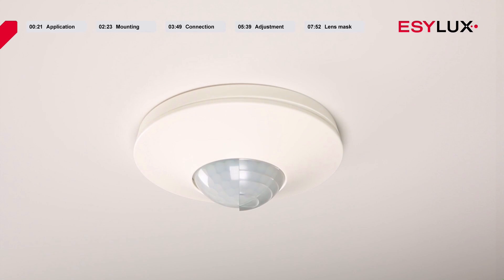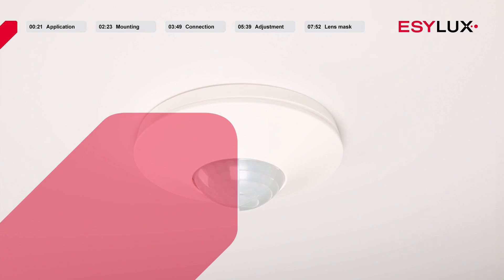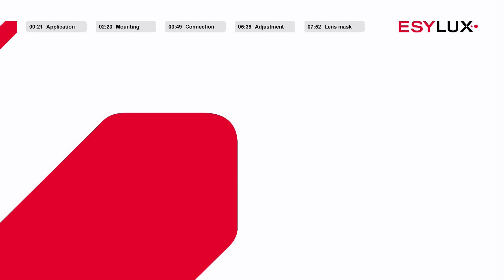The detector is now ready for use. You can find more information about our products at easylux.com.